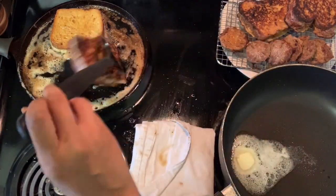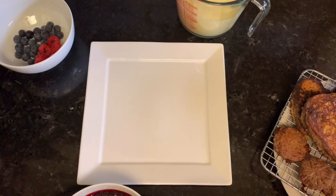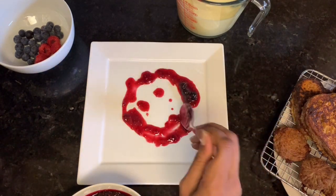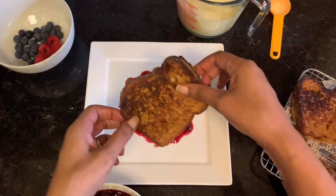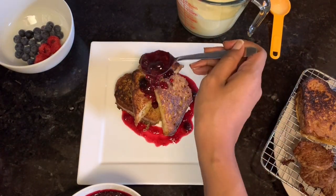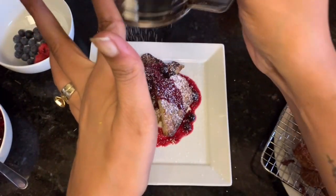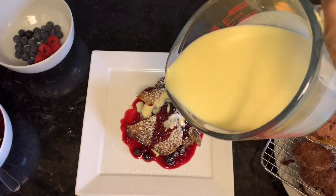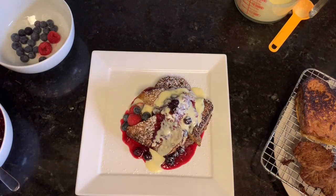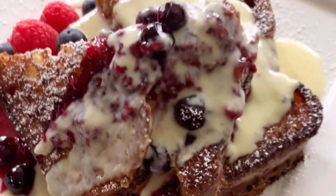Cook it for a few minutes on both sides — it's up to you how brown you want it, I usually do three or four minutes. Then you serve it. I thought you guys might want to see how I plated it — nothing fancy, just making sure you get a bit of everything in every bite. I don't do French toast without powdered sugar, so that's pretty necessary. The vanilla custard and the berries — this is really delicious, and I don't even really go out for dessert or breakfast, but it's really good.